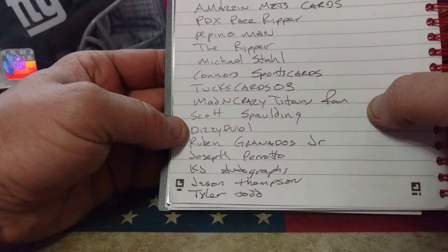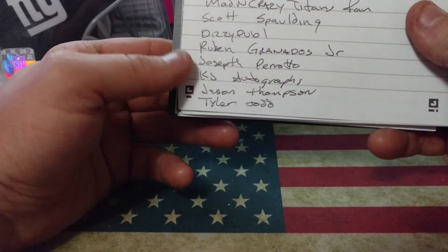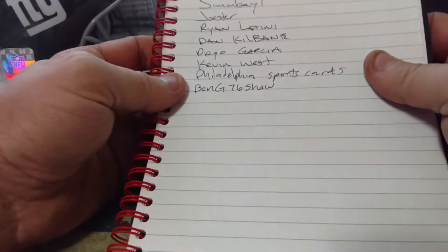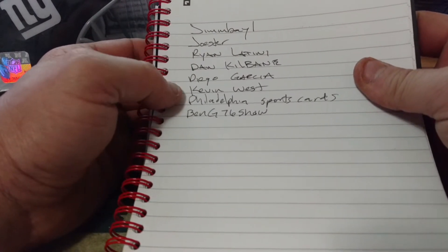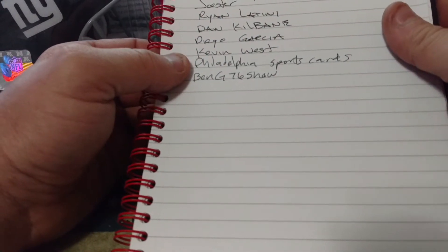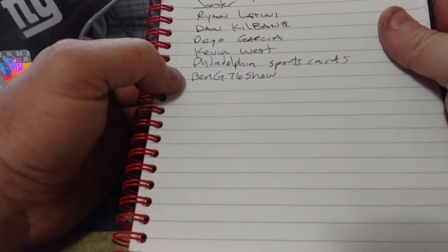Scott Spaulding, Dizzy Dub 1, Ruben Granados Jr., Joseph Parado, KG Autographs, Jason Thompson, Tyler Todd, Jim Bay 1, Joe Ster, Ryan Latini, Dan Kilbane, Diego Garcia, K Dub, Philadelphia Sports Cards, and Ben G76 Show.